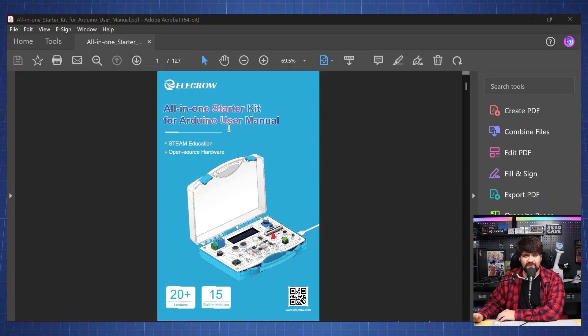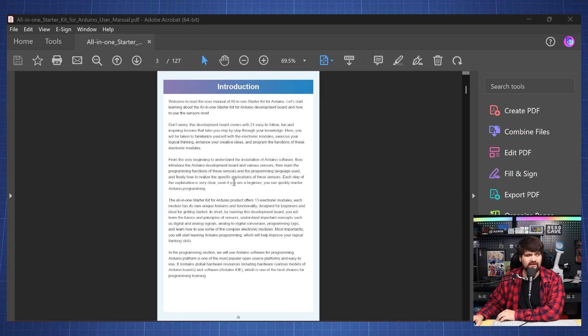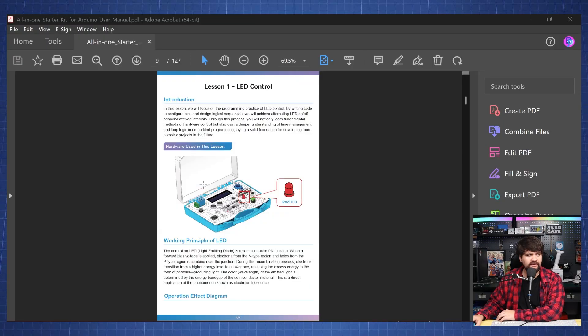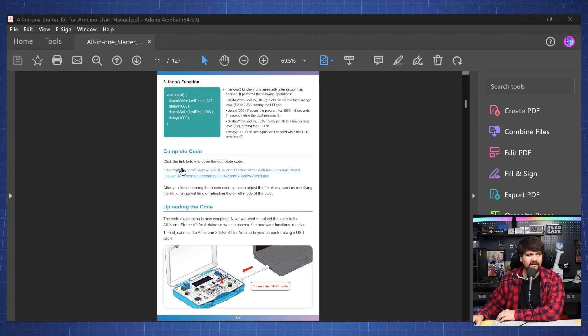Let's go look at the documentation that comes with this kit. This PDF has a total of 21 lessons. In the beginning we have an introduction and how to get started with the Arduino IDE. Scrolling down, it shows how the Arduino IDE looks, all the icons and what they do, and then lesson one: LED control. It explains what hardware is used, an introduction, and working principles of an LED, how it looks before and after running, key code explanations including variable definition, setup function, and loop function, and then you can download the complete code and upload it to the kit.